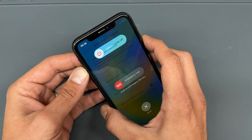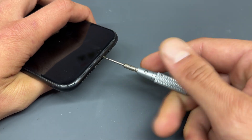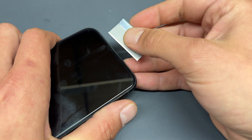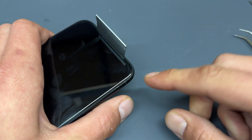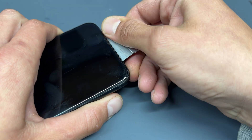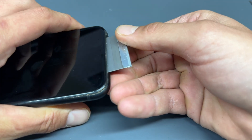To start this repair, we're going to power down the phone and then take a pentalobe screwdriver to remove the two bottom screws. I'll then take a single-sided razor blade and create a small gap between the screen bezel and the chassis, then gently pry upwards to lift the bottom of the screen away from the chassis.